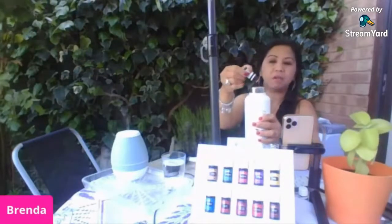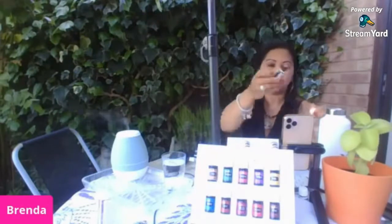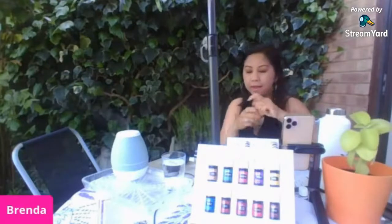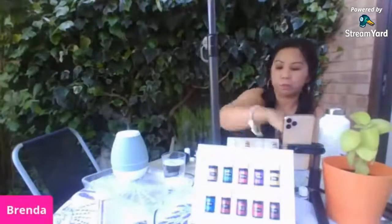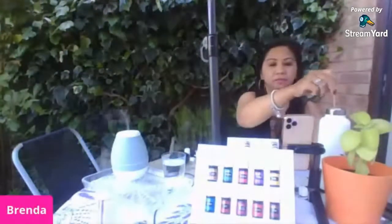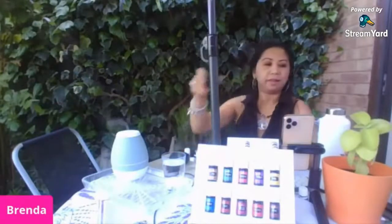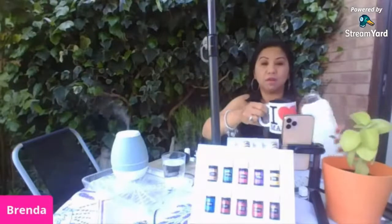Ganyan lang ginagawa ko, especially sa gabi. Just one drop. And then after that you can mix it with lemon — para meron kang ginger lemon tea. A drop of lemon, and you can mix it with lemongrass too. This is very good tea anytime. Hindi mo na kailangang mag-iwa ng luya at magpakulo. Just get a stick and stir it. Takpan mo muna siya ng konti — after five minutes, pour it in your mug and you will have your refreshing, soothing ginger tea.